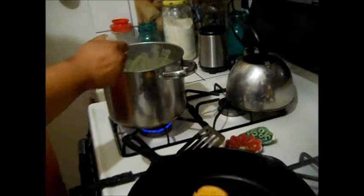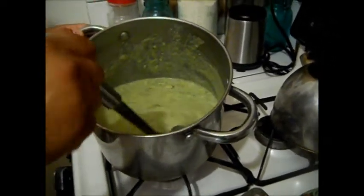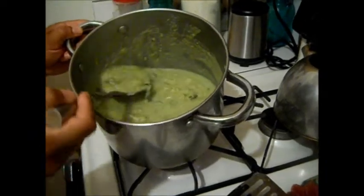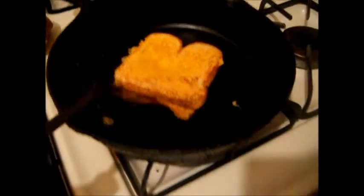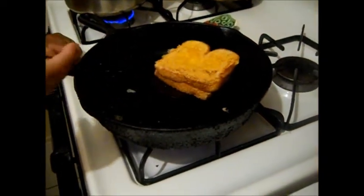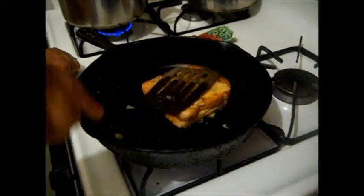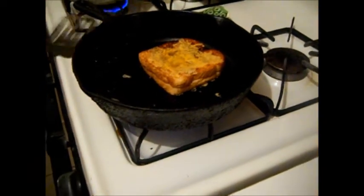So tonight's dinner: homemade cream of broccoli — made with organic broccoli, by the way — and some really nice crusty double grilled cheese sandwiches. I kind of like the other side better, it looks better. I'm going to let this continue browning and then we're going to eat.